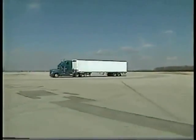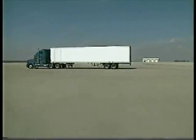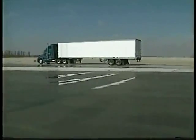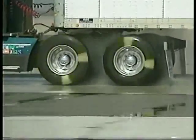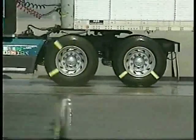Anti-lock braking systems help you avoid wheel lockup. The computer senses an impending lockup, varies the braking pressure, and you maintain steering control. Remember, however, an anti-lock braking system will not prevent power and turning skids, and it may not shorten your stopping distance under all conditions.